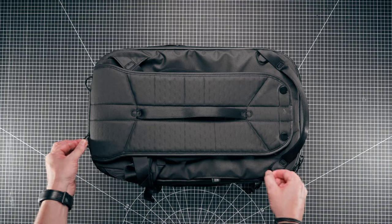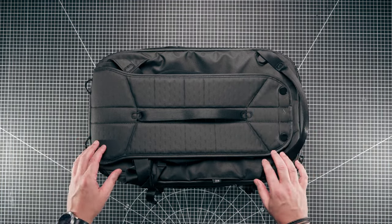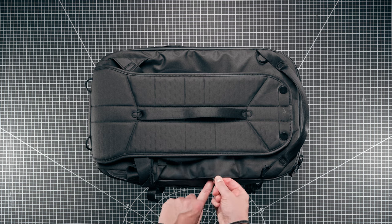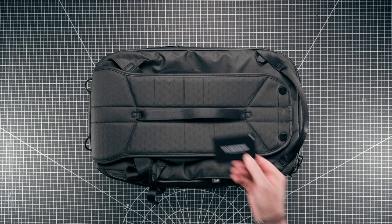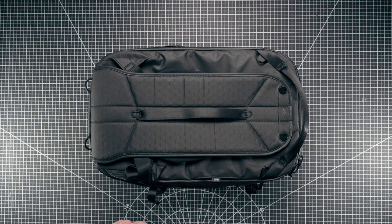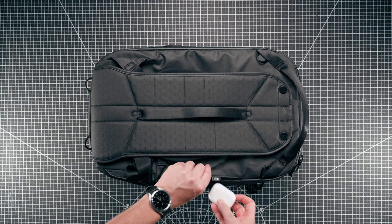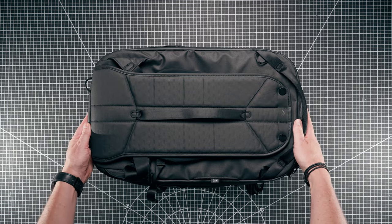You've also got tether points here, here, here, and here, plus one on each side, so plenty of places to use those compression straps to tether things to the outside of the bag. The only other thing on the exterior is a small ID pouch - it's not big enough for a passport but fits credit card sized items like business cards or an ID card, secured with a little bit of velcro.